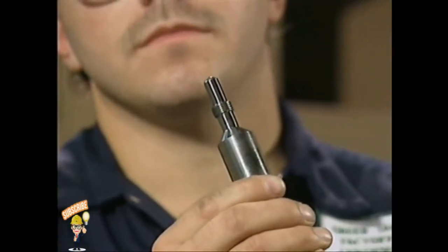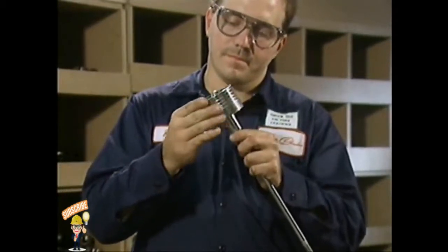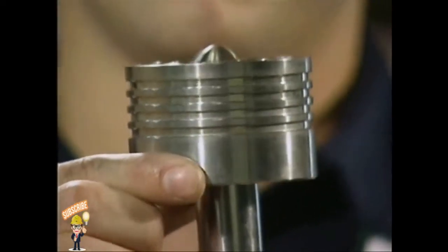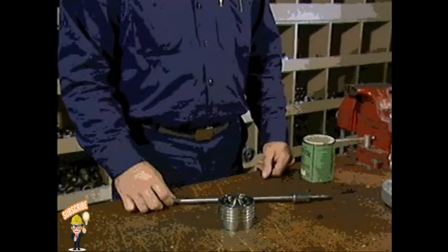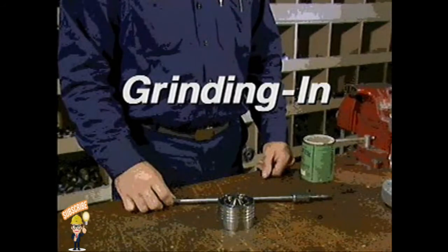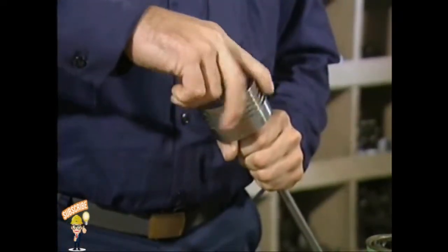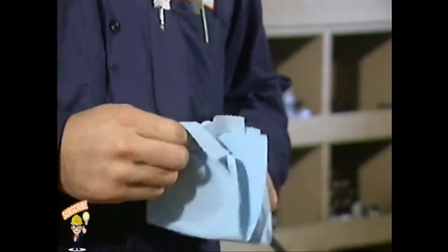Also inspect the valve stem carefully for cracks and other signs of damage. The end of the stem that fits into the disc must be smooth and round because it acts like a ball and socket joint inside the disc, allowing the disc to align itself properly with the valve seat. Flat spots on the disc end of the stem can cause uneven contact and unwanted friction. If either the stem or the disc is replaced or has any flat spots, you must lap the two parts together — a process called grinding in. Apply a thin layer of abrasive compound to the end of the stem and use a rotary motion to grind the stem into the disc until smooth, even contact is obtained.